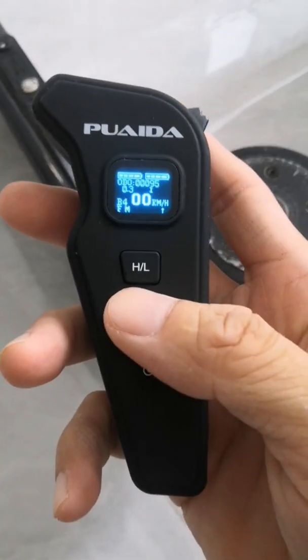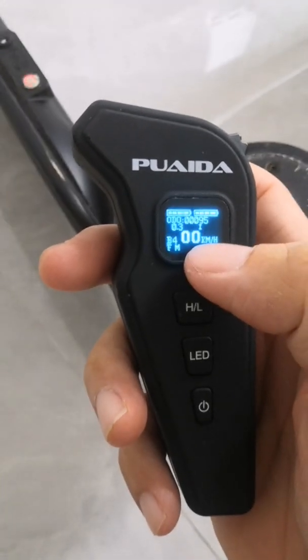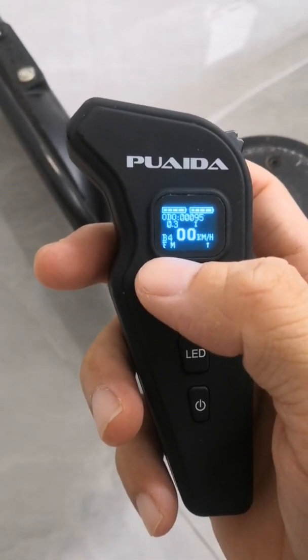When you turn on the remote, you'll find information like the remote battery level, the board battery level, the odometer, speedometer, and different modes on the LCD screen.